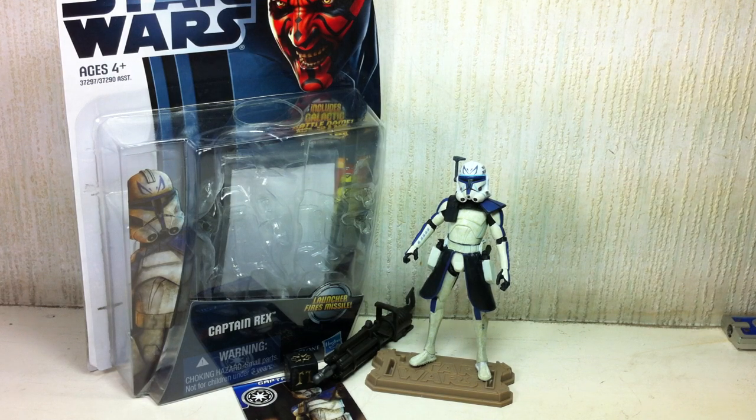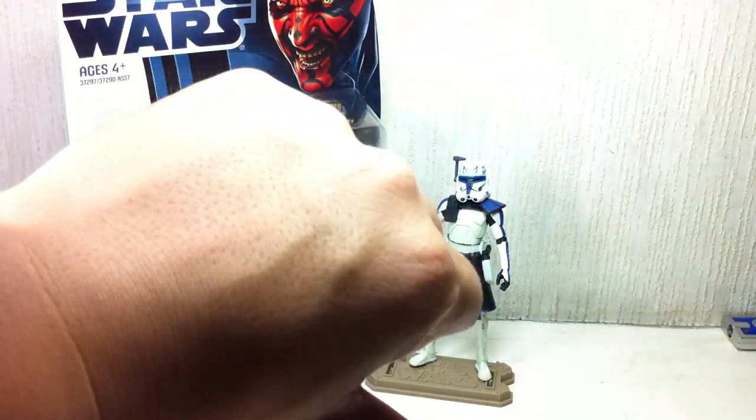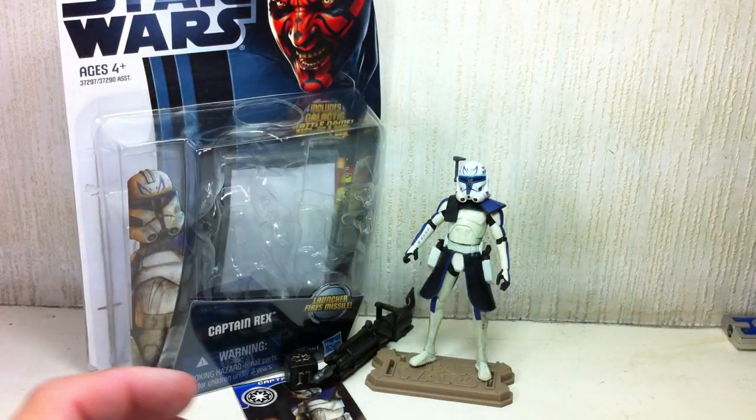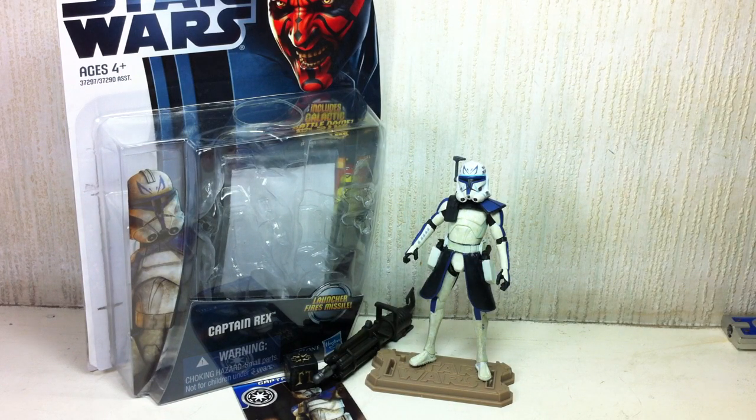Alright, so there you go. Please feel free to like this video, hit the thumbs up icon, add it to your favorites. Follow me on Twitter at twitter.com/fxfrans. There you go, folks — the crappy, crappy figure: 2012 Phase 2 Captain Rex from Star Wars: The Clone Wars. Thanks for watching, I'll see you next time.